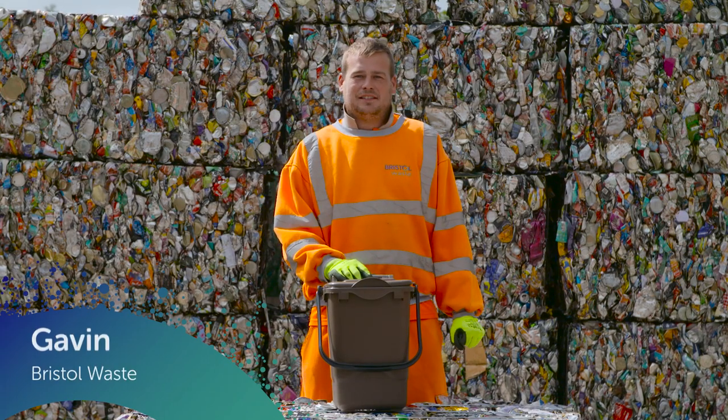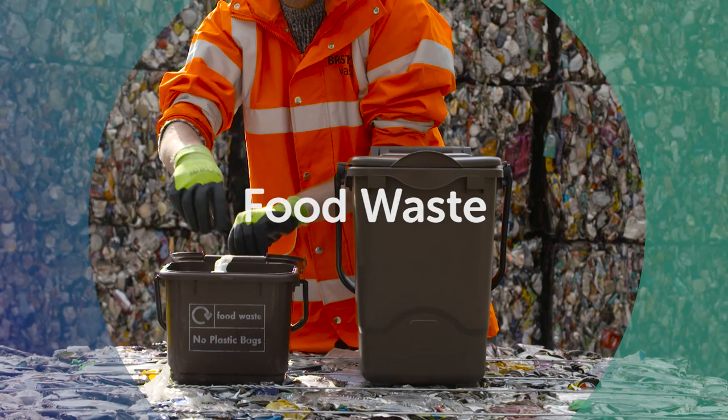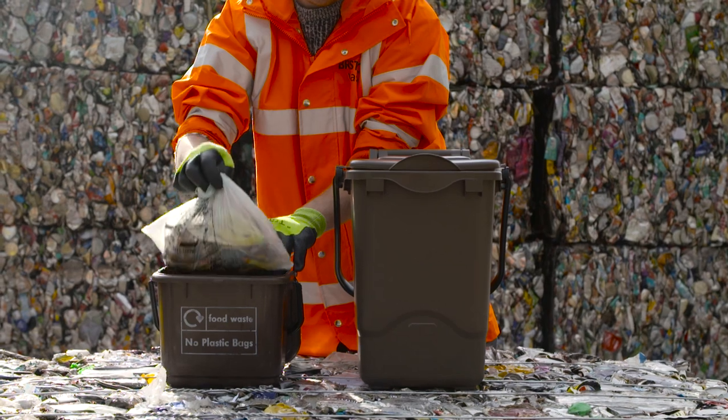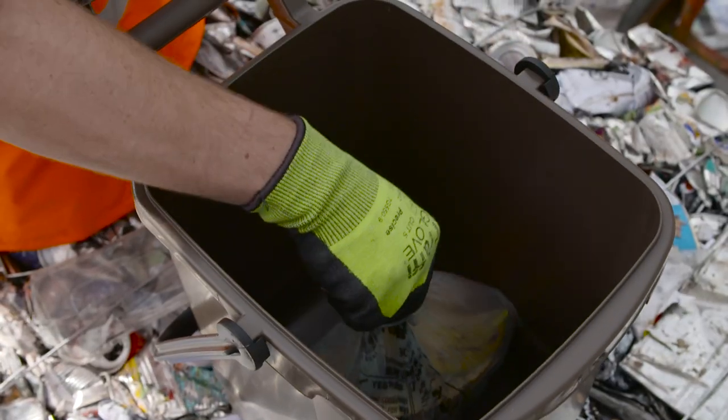Hi, I'm Gavin from Bristol Waste. I'm going to show you what goes in your brown recycling bin. Please use combustible food bags, not plastic carrier bags. Please take care removing all food from packaging, especially plastic packaging.